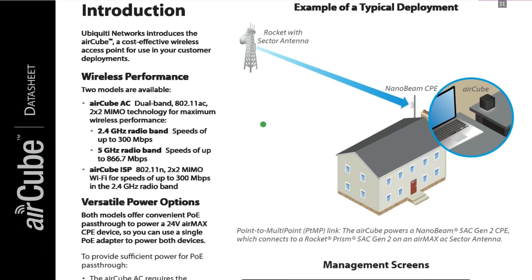Ubiquiti Networks introduces the Aircube — a cost-effective wireless access point for use in your customer deployments. Two models are available. The Aircube AC is a dual-band device using the 802.11ac Wi-Fi protocol with 2x2 MIMO technology for maximum wireless performance, and it has two Wi-Fi bands: 2.4 GHz and 5 GHz.